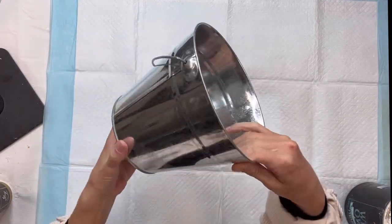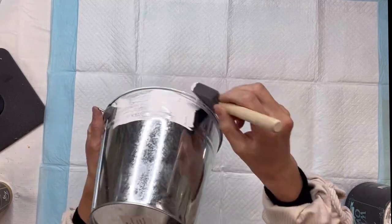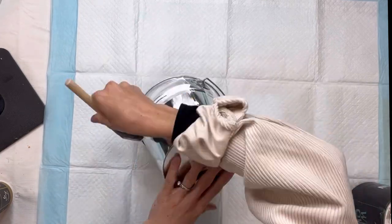I have this galvanized metal bucket that I got from Hobby Lobby — this was $5.99, and sometimes they have 40% off their metal decor. I'm going to start by painting it with some Wise Owl white primer.